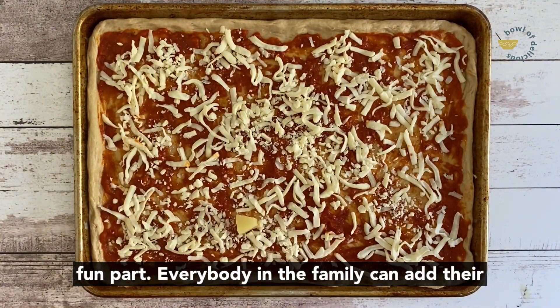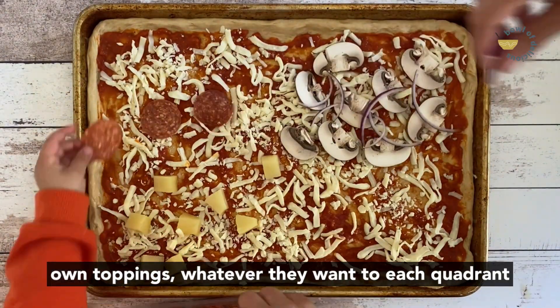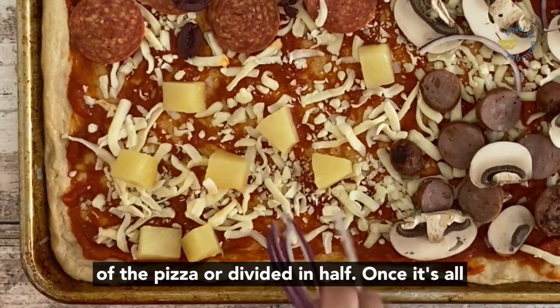Now's the fun part. Everybody in the family can add their own toppings, whatever they want, to each quadrant of the pizza or divide it in half.